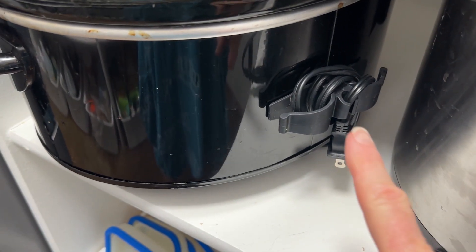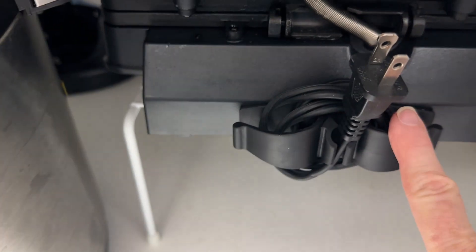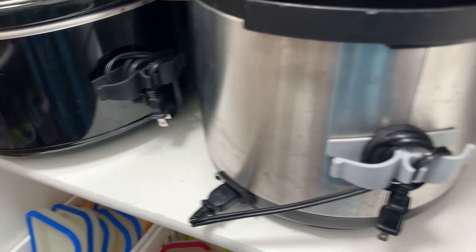Now I'm going to show you my pantry — my secret pantry — and show you three appliances I've already used it on in there. My crockpot cord, my Instapot cord, my waffle maker cord. Makes everything so much neater and tidier.